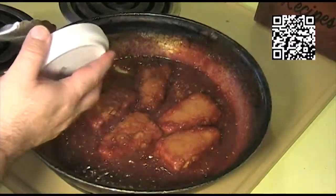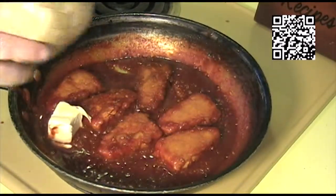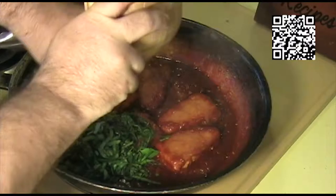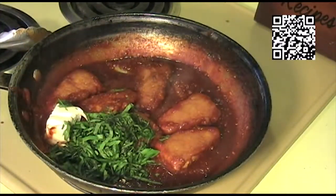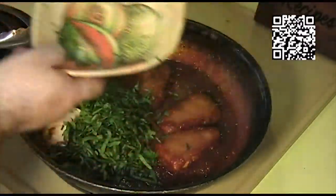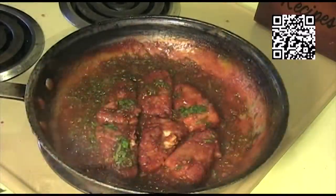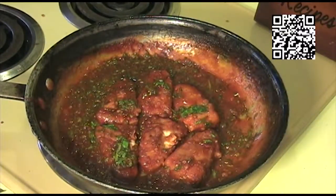Turn off the heat and then add our two tablespoons of butter, our Thai basil, and our cilantro — both of those have been minced up and that's two tablespoons each. Our butter sauce has come together, so let's go ahead and plate.